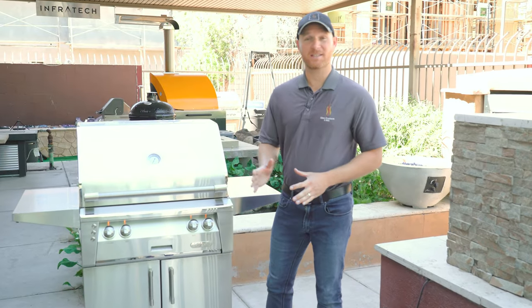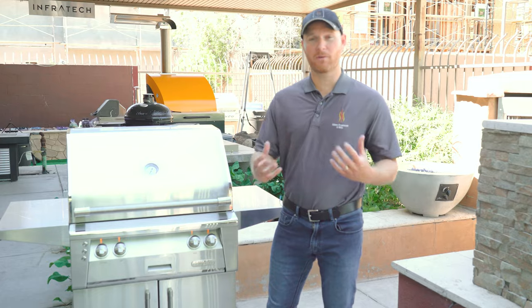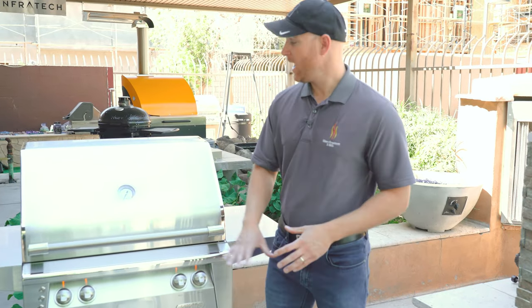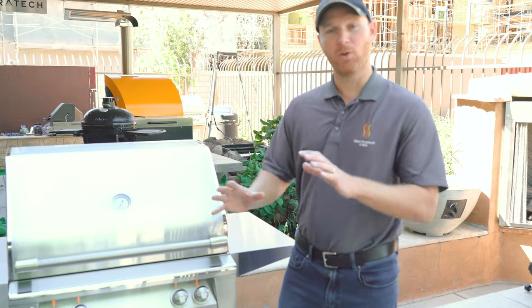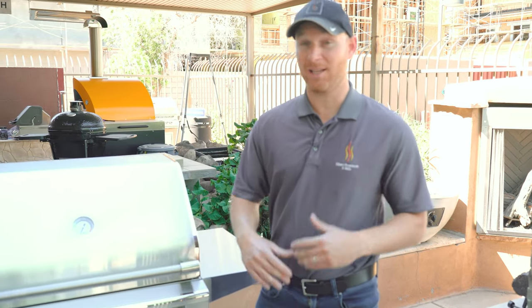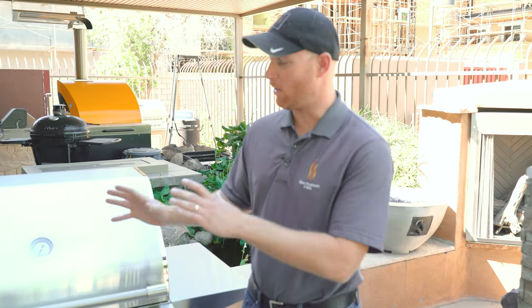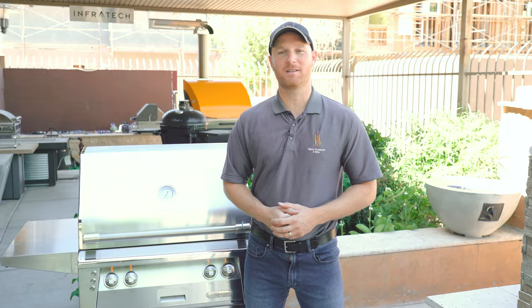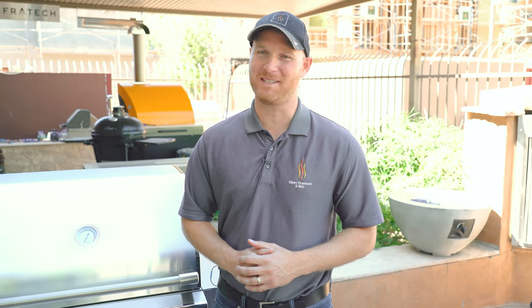The Alfresco Luxury Grills offer incredible versatility when it comes to cooking, incredible craftsmanship and materials, and a fantastic warranty. If you're looking for a grill that's going to last many years and allows you to cook in a multitude of ways, the Alfresco grill might be the grill for you. If you liked this video, hit the like button, subscribe to us on YouTube, and follow us on Instagram and Facebook for more barbecue tips and tricks. This is Ryan with Gilbert Fireplaces and Barbecues, where indoor comfort meets outdoor entertainment.